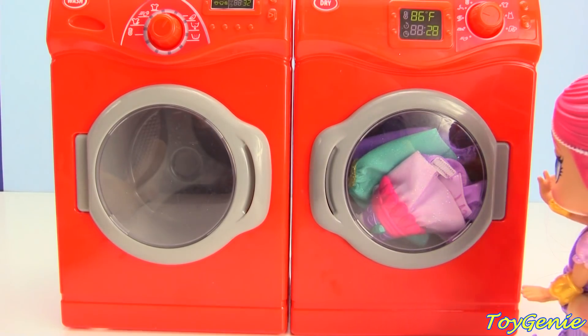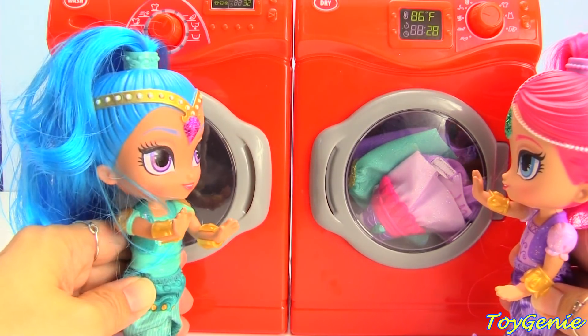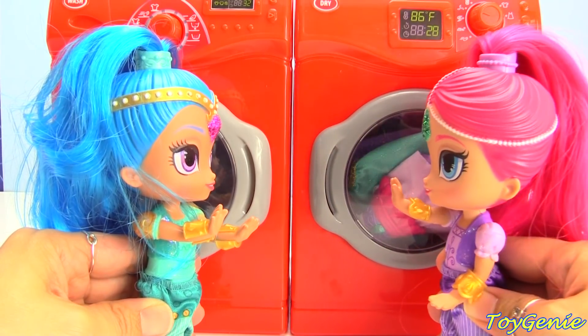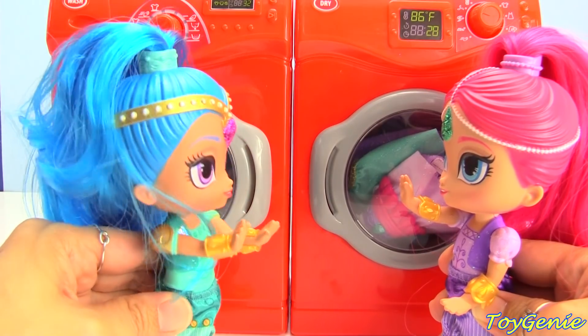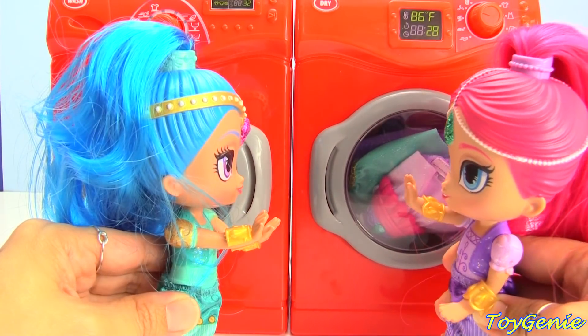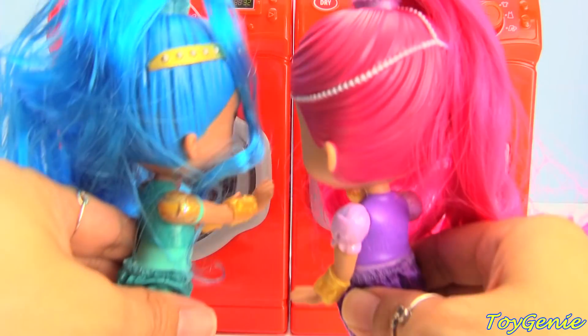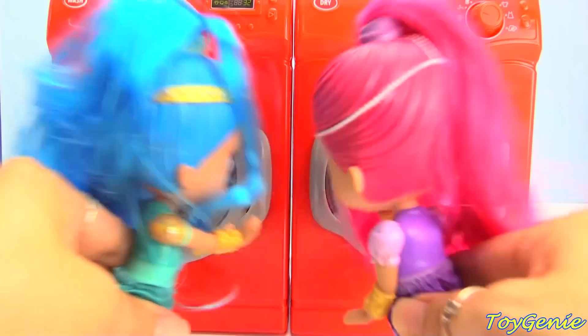Come on, Shine. Now it's time for you to help me fold the laundry. Fold the laundry? Yeah, fold the laundry. Come on, it'll be fun. No way! Hey, I want to do it genie style too. Sure, let's do it. Shimmer and Shine, you're a genie's divine. Boom, Sarame!